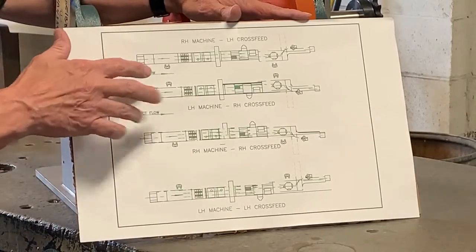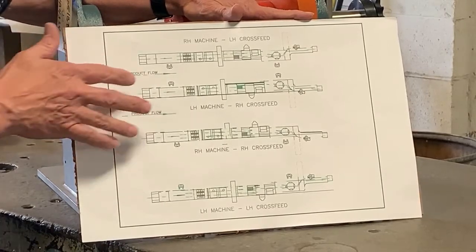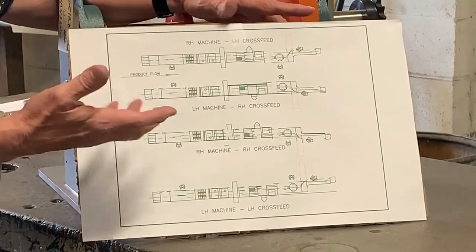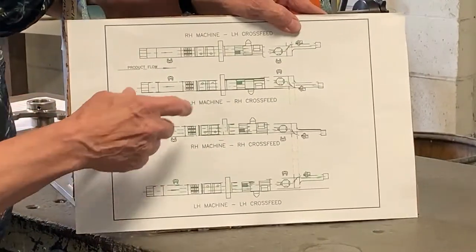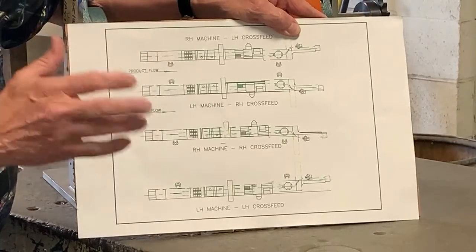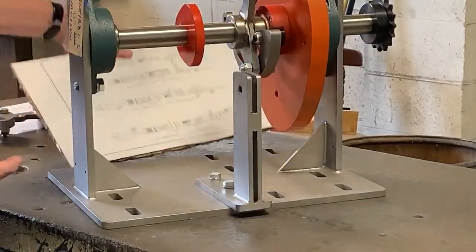Handing of the machine: the operator is going to be on the hand the machine is. So if we have our product flow coming this direction and the operator is on the right-hand side of the machine, this is a right-hand machine. If the operator is on the left-hand side of the line, this becomes a left-hand machine. Like I said, we're going to do a whole episode on handing — I'm just mentioning it so we can talk about this cam. If you guys want one of those PDF diagrams, just let us know.